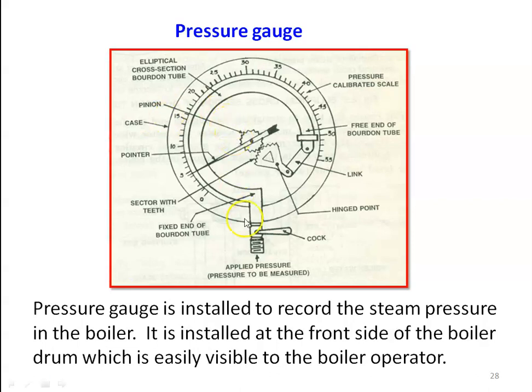Looking at the construction of the boiler pressure gauge, we have a screw portion attached to the boiler shell, and a cock — by opening the cock, we can admit steam to flow through the tube. This is called the elliptical cross-section Bourdon tube. At the end of the Bourdon tube, we have a link and a ratchet, a hinged point, a sector with teeth. Above the ratchet, we have a pinion, and at the center of the pinion we have a needle or pointer, which moves on a calibrated pressure scale.